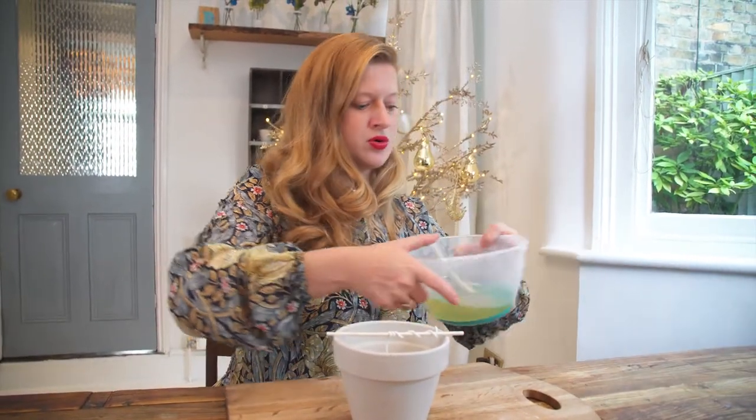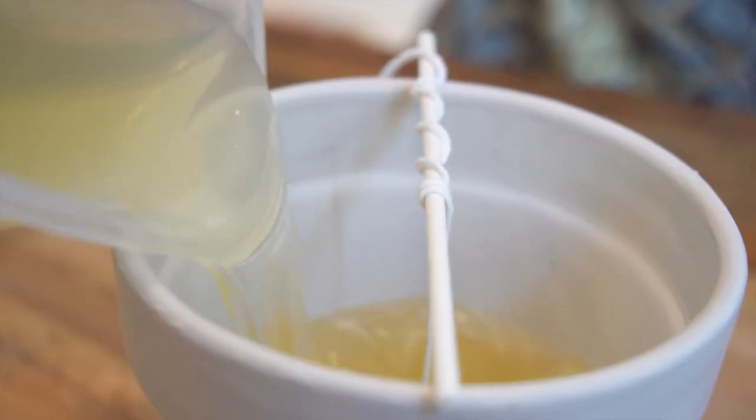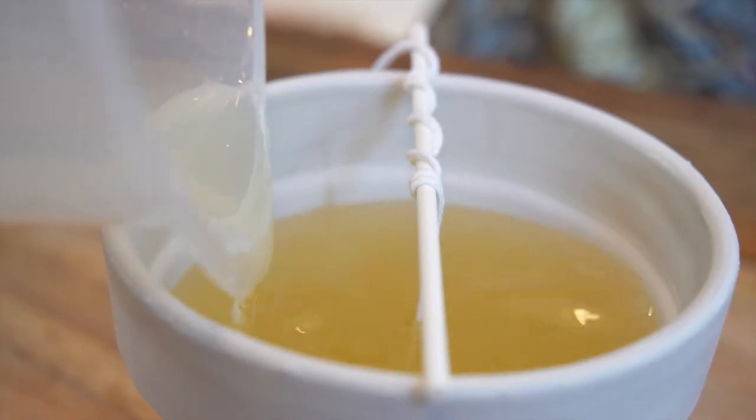Prepare your plant pot candle by wrapping the wick around a lollipop stick and keeping it quite central in the middle of the candle — the more central, the better it looks. Then pour your remaining wax into the candle and leave that to set.